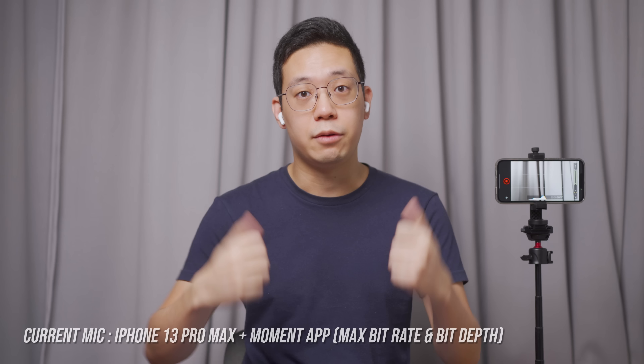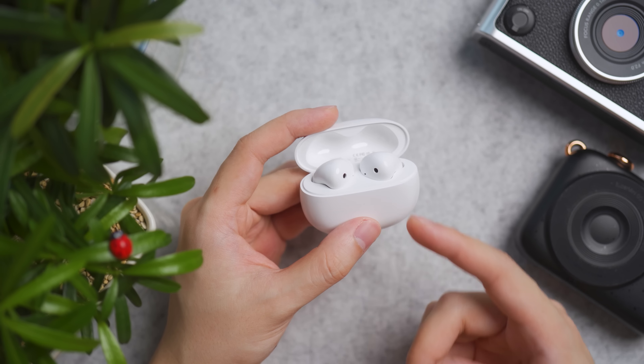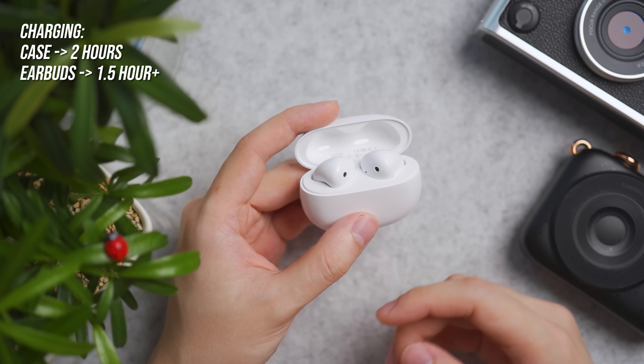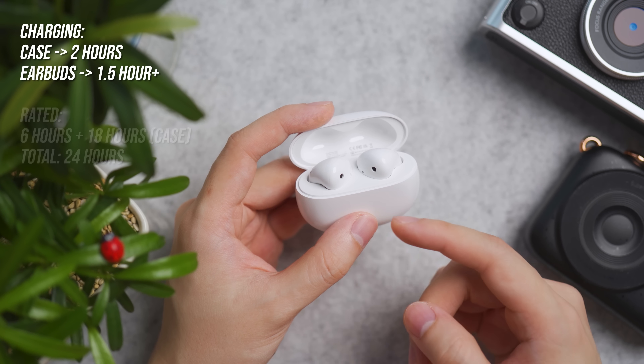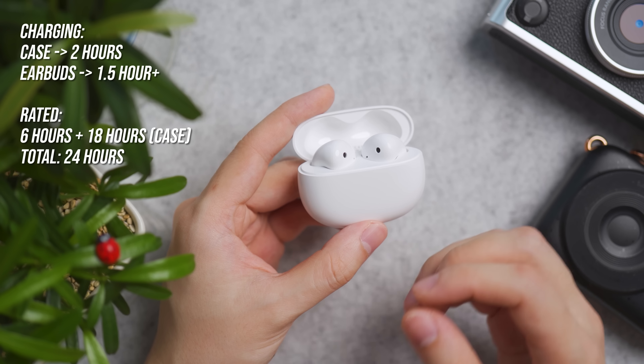When it comes to charging from empty to full, the charging case takes around 2 hours, whereas the earbuds take slightly above 1.5 hours to charge. At fully charged, it is rated to last up to 6 hours of playback, with the case providing an additional 18 hours, for a total of 24 hours of playback.